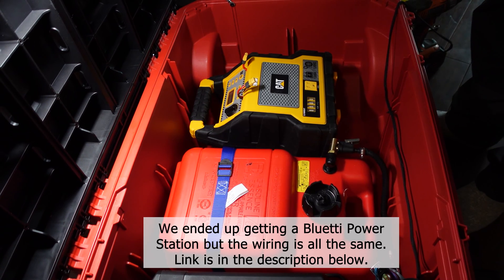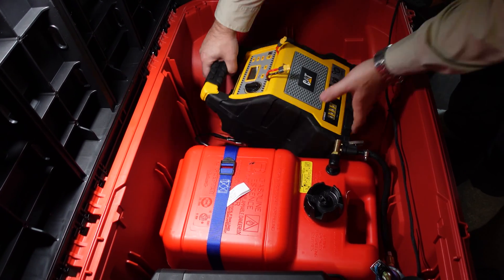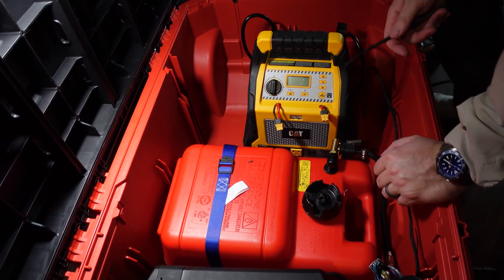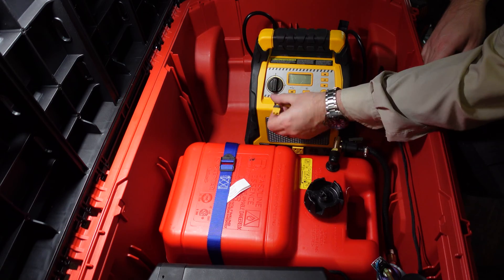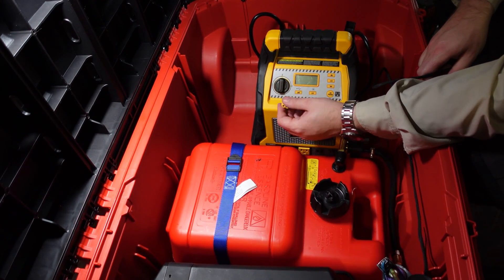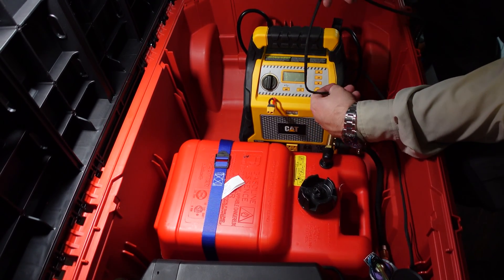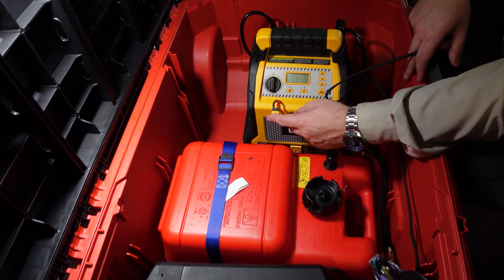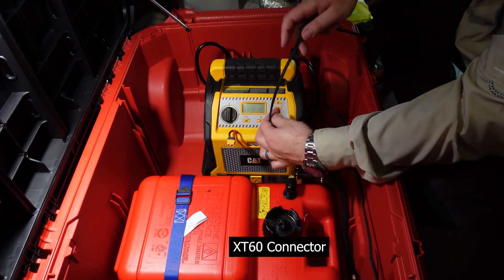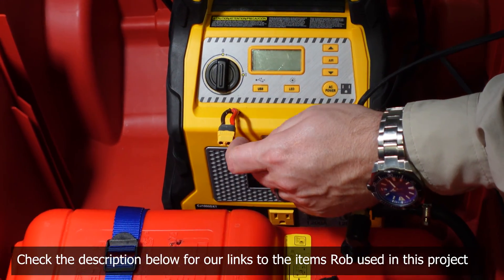I'm not sure if I'm going to be using this battery or not, but I definitely will use these adapters. These are good for 60 amps, they're great. They're weatherproof and sealed, so I'm going to have to solder on a fuse and then one of these XT60s.